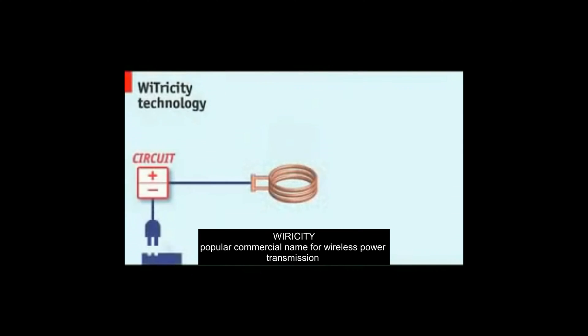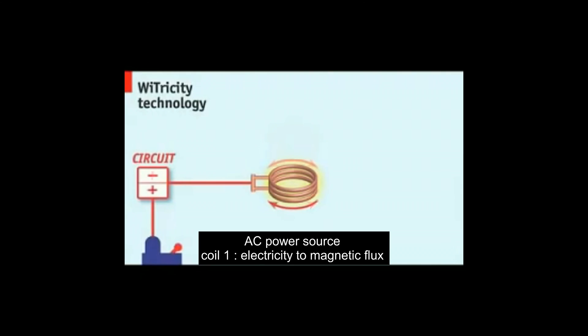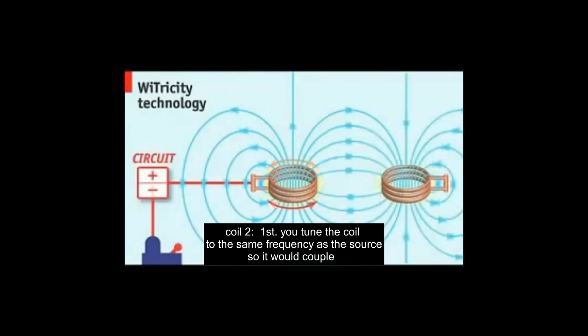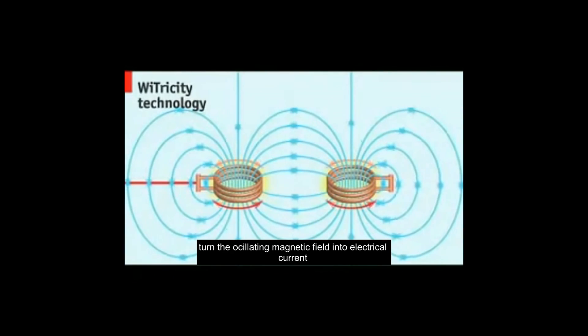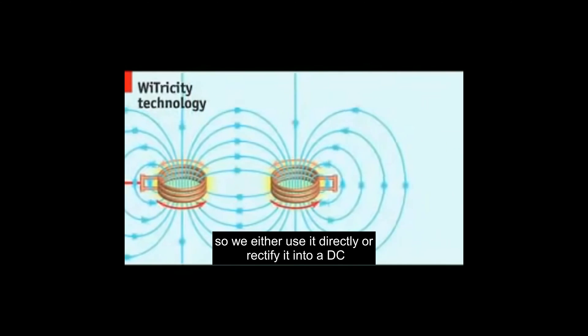The coils that y-tricity uses to transfer power wirelessly are magnetic resonators. A rapidly oscillating electric current is applied to a coil at its specific resonant frequency, creating a magnetic field in the region around the coil. Tune a second coil to the same resonant frequency as the source, and it will couple, resonating anywhere within that region and converting the oscillating magnetic field into an electrical current within the second coil. This response is called highly coupled magnetic resonance, and it hasn't been done before.